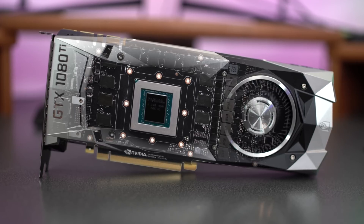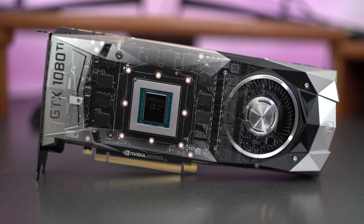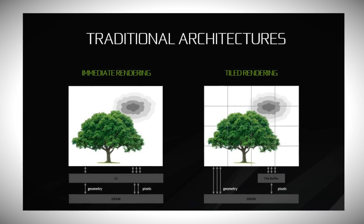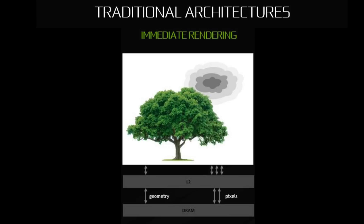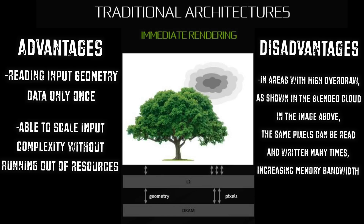NVIDIA's latest GPUs also feature technologies designed to amplify raw memory bandwidth and give the GPU core a much higher effective memory bandwidth. One of these technologies is known as tiled caching. There are two traditional rendering architectures: on high-end gaming PCs, an immediate mode renderer is used; many mobile GPUs use a tiled rendering architecture. In immediate mode, each command in the input list is executed in order — when a triangle is input, the entire triangle is drawn before starting the next one. This architecture's advantage is reading input geometry data only once, but its disadvantage is that in areas with higher overdraw, the same pixels can be read and written many times, increasing memory bandwidth usage.